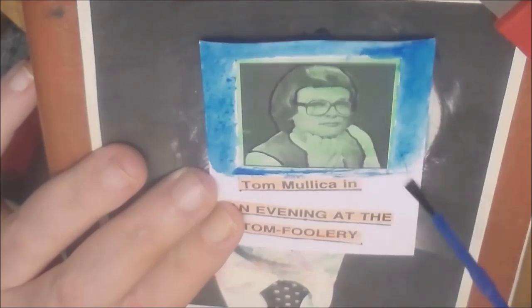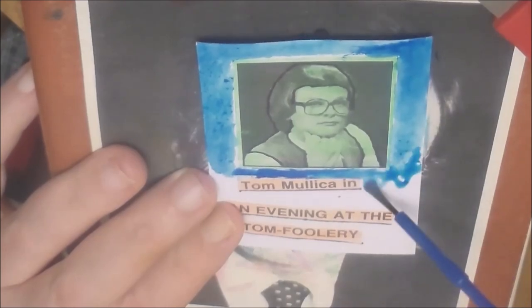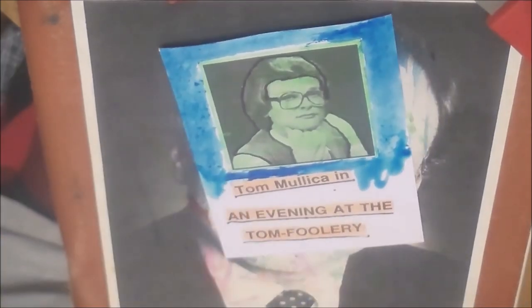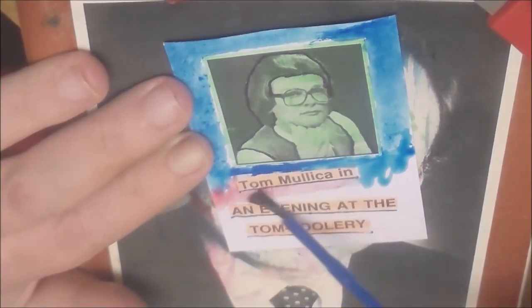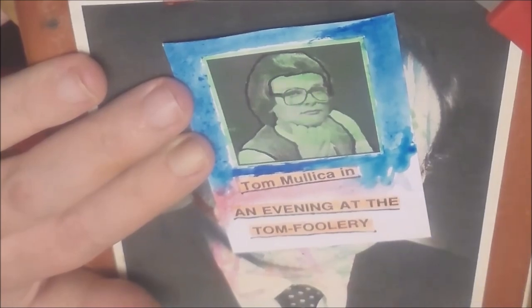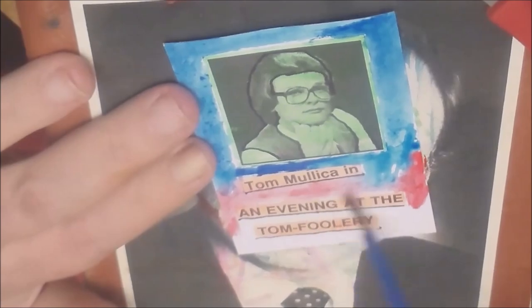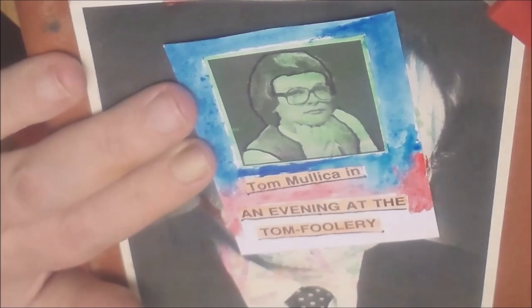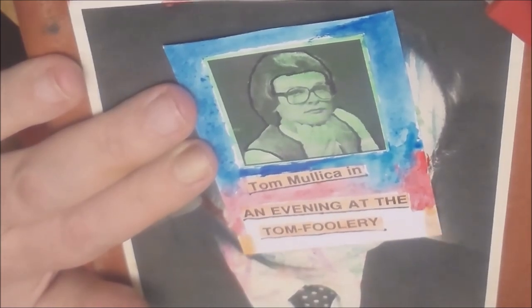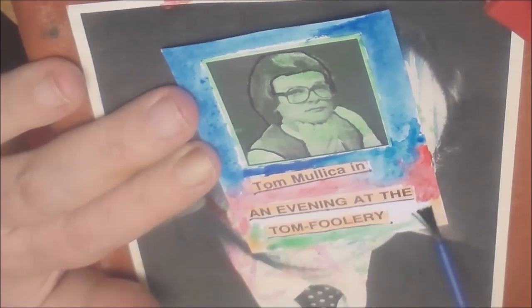I glue stick those pictures after I hit them with my highlighter, then glue stick them to the card. Now I'm watercoloring the card — you can see I do blue and then red, and then orange later on. But I realized I already used an orange highlighter, so I switch over to a different color. I think I switched to green or something.